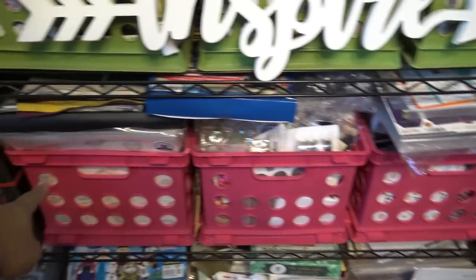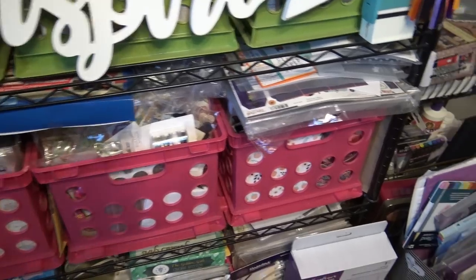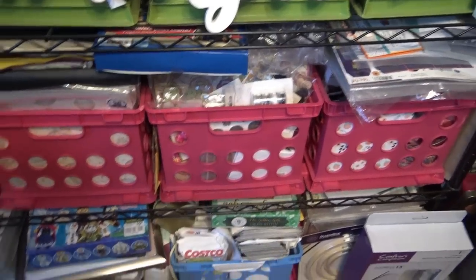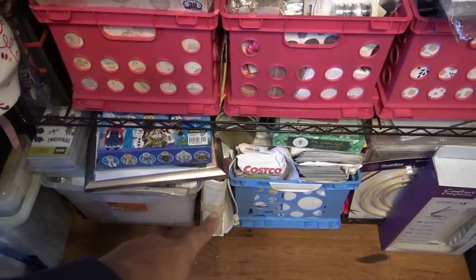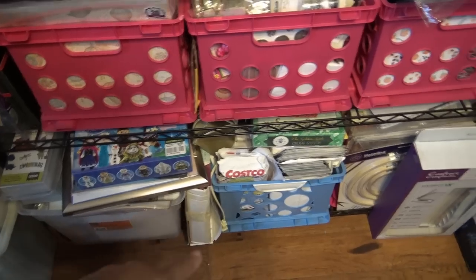Down here, all three of these are Close to My Heart — papers, stamps, and kits. I have some other things thrown on top, but that's what those are. At the very bottom is just pictures, pictures, pictures that we've taken that I haven't scrapbooked. So I can't really get rid of those.